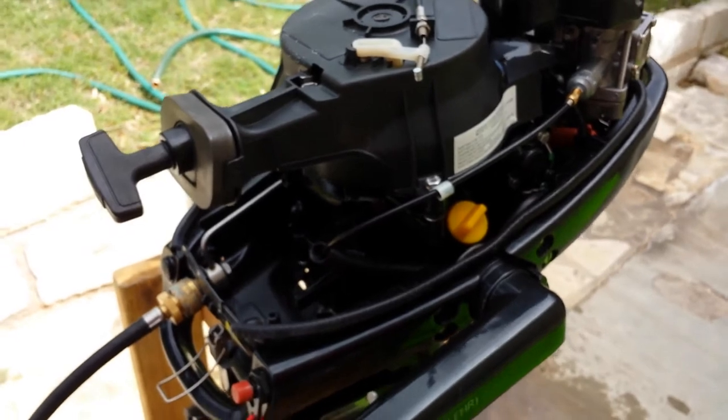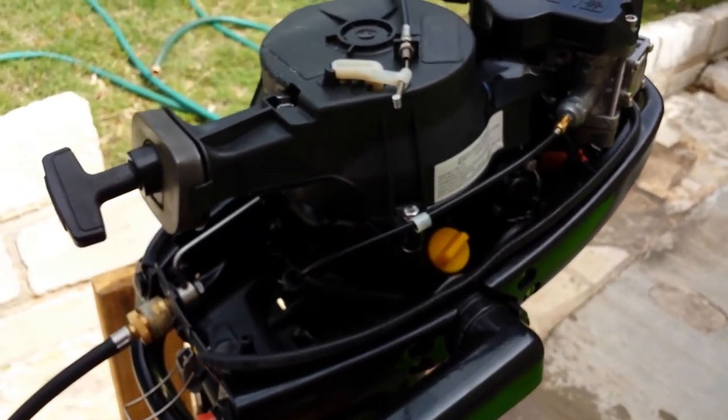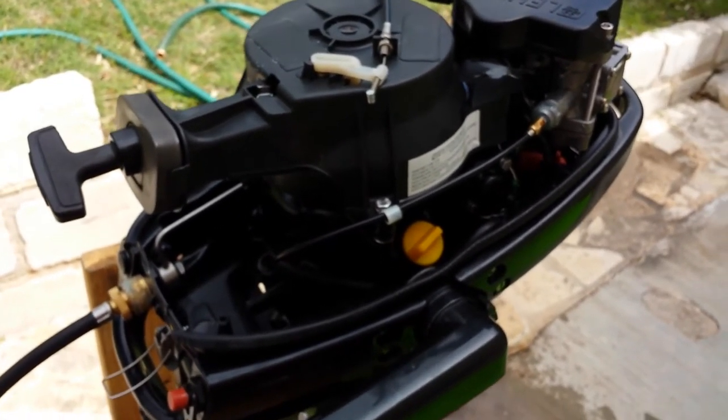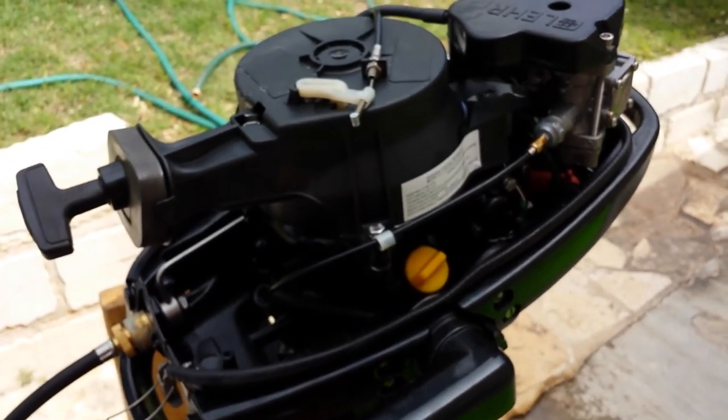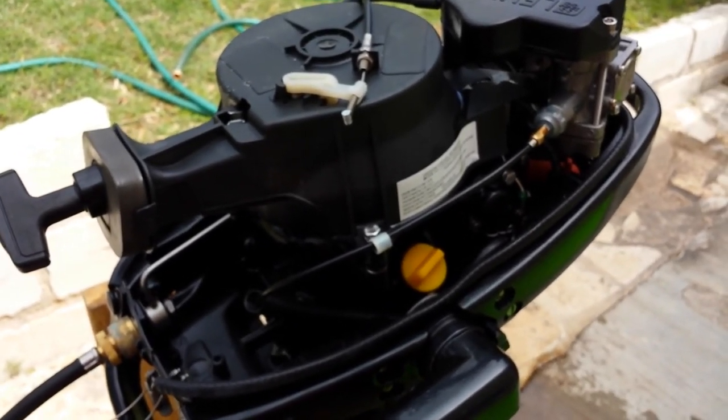Otherwise I would expect chronic issues, and that is not what you want when you are out sailing. That is it from Highland Outboards. Stay tuned for the next episode.